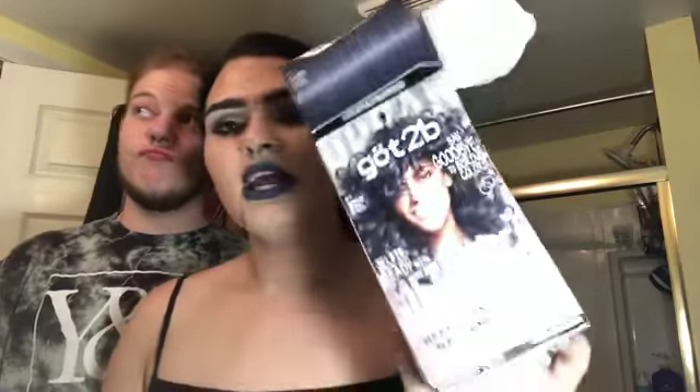Hey guys, welcome back to my channel. I'm about to do my fiancé's hair — he's eventually going to be shaving it all off, so I decided to dye his hair this awesome metallic gray color. I'm also adding a little bit of blue to the tips, so he's a little nervous. It's a metallic silver called Smoky Steel.